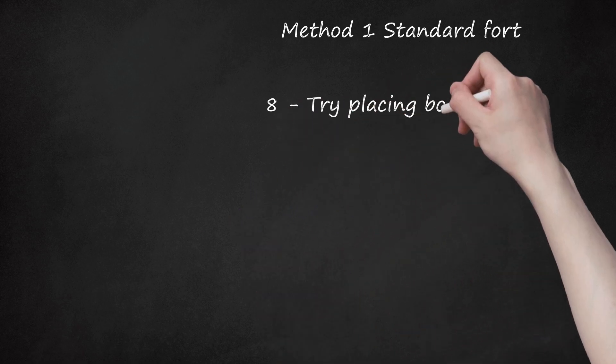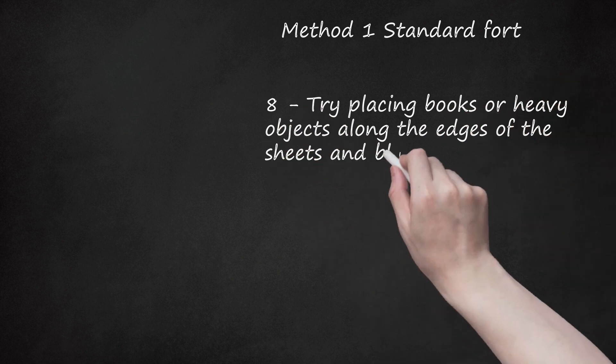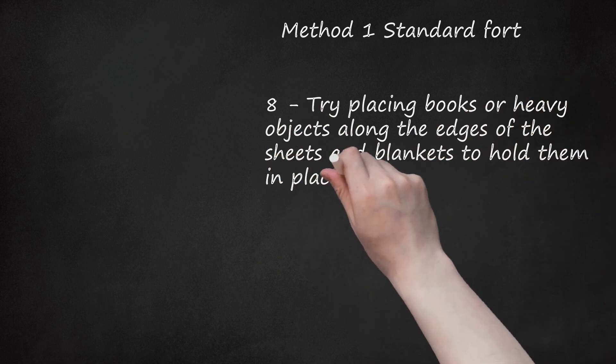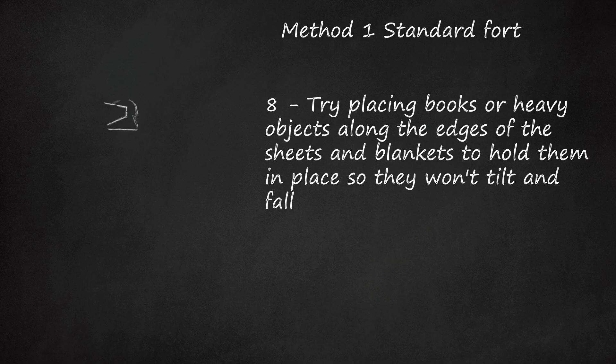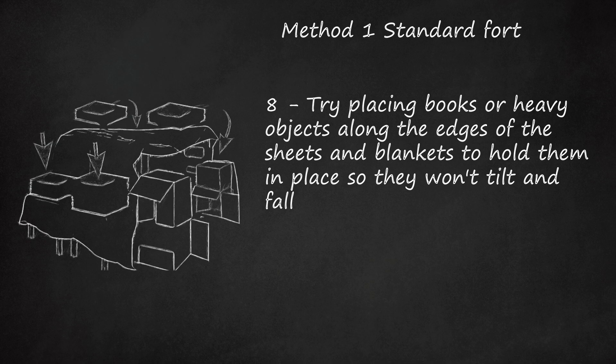Step 8: Try placing books or heavy objects along the edges of the sheets and blankets to hold them in place so they won't tilt and fall. Do not use anything heavier than you'd want to fall on your body, and nothing breakable or valuable.